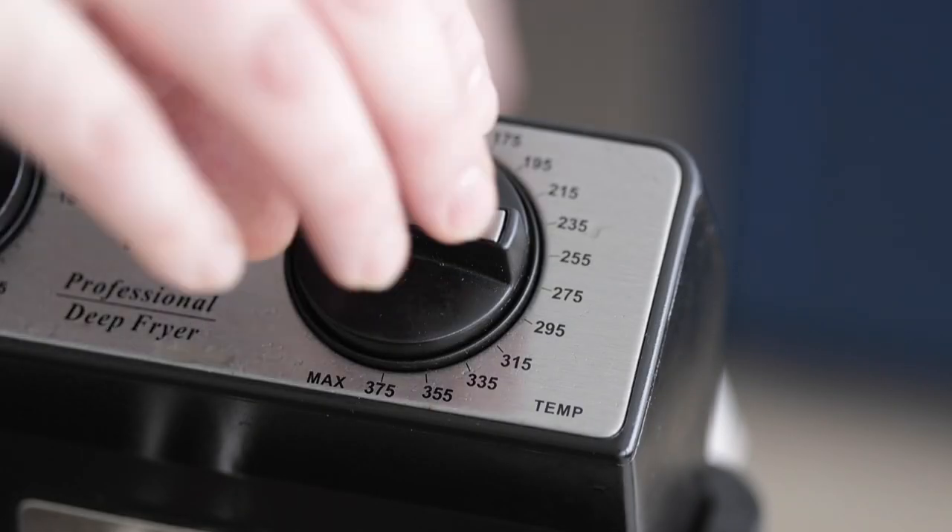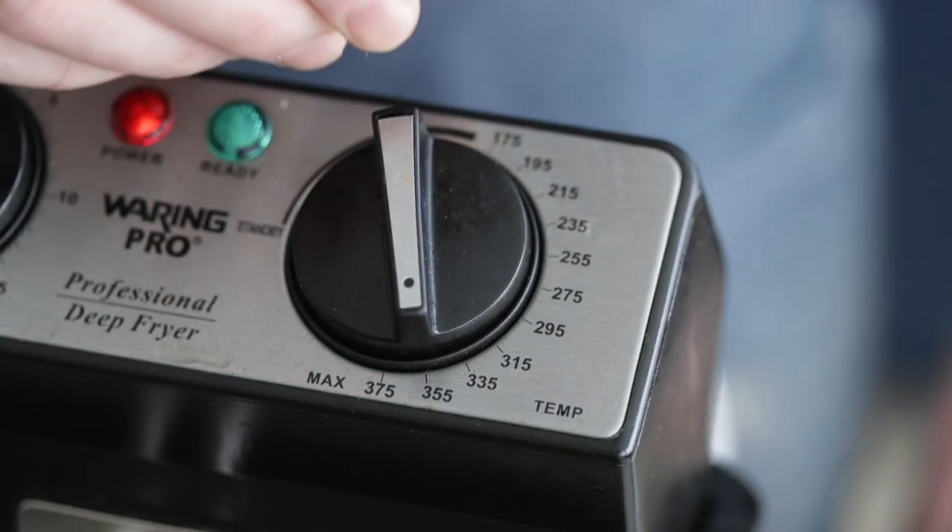Now go over to your deep fryer and crank up the heat to 350 degrees so this fish is golden brown. And if you don't have a deep fryer, don't sweat it. Just like in my churros video, all I did was add oil to a pot and get it up to 350 degrees — you can do the exact same thing.